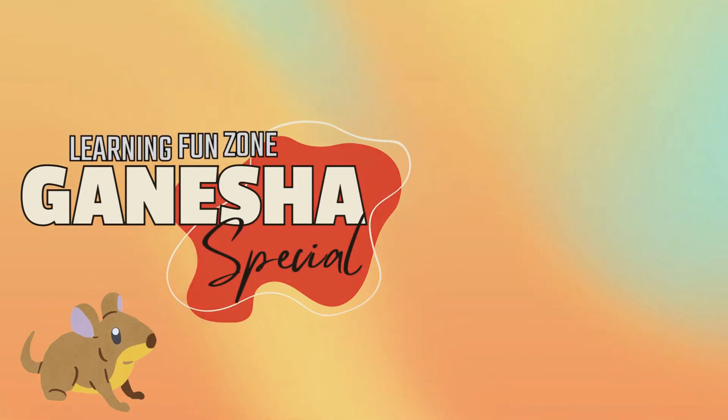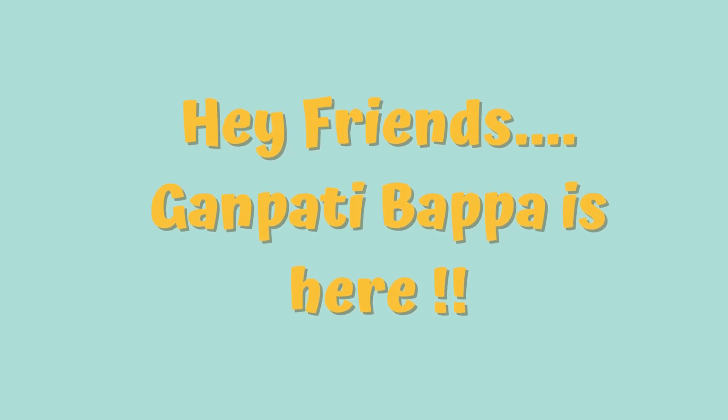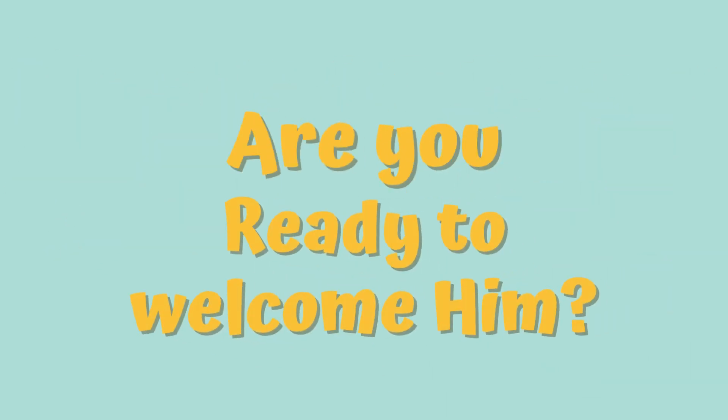Welcome to our channel Learning Fun Zone. I am your host Harshadar. Get ready to start on exciting learning adventures with us. In today's episode, we are diving into an incredible journey of discovery. Without further ado, let's get started.